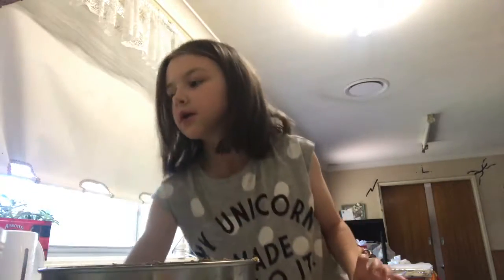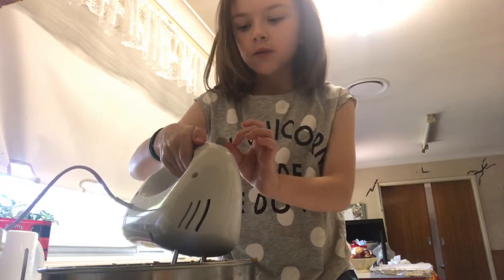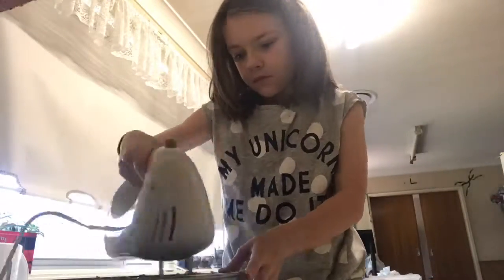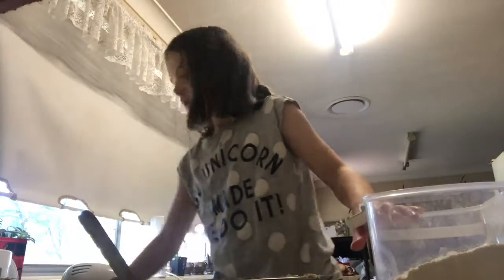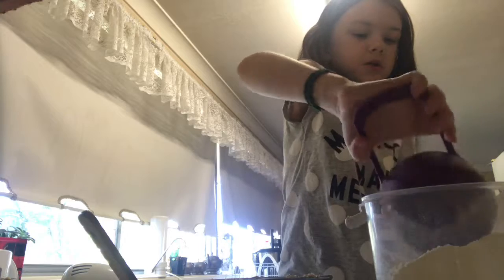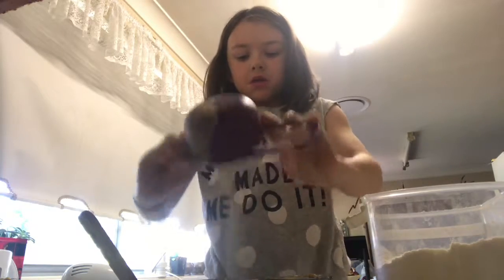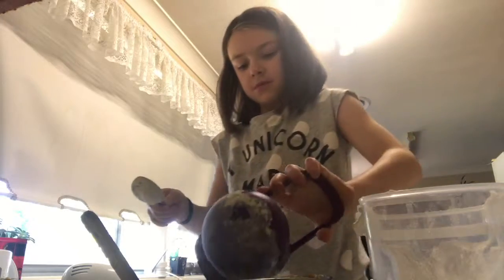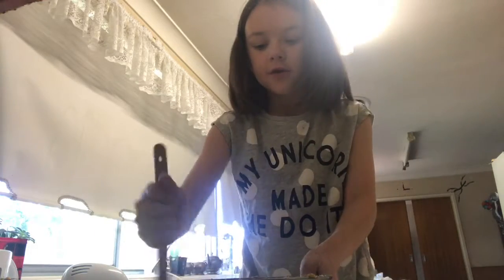I'm gonna get my whisk and whisk it together — I'm just gonna put it on speed one and start mixing. Then self-raising flour, yeah, so three cups. I'm gonna use the same cup I used for the brown sugar, but now I have to do three cups. That's the first cup, this is the second cup, and one more. Now I have to stir the flour in.